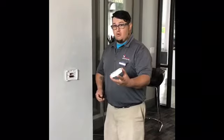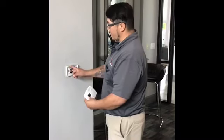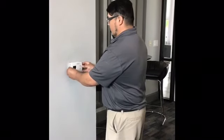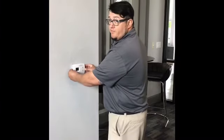Now to reinstall, super easy. Line up the four tabs on the wall like so with the thermostat. Your thumbs in the middle, firmly push forward towards the wall.